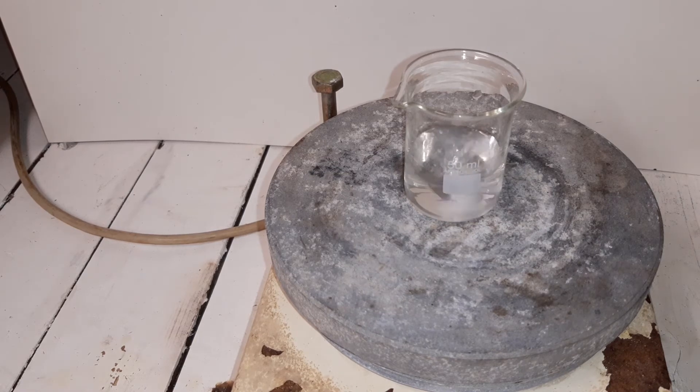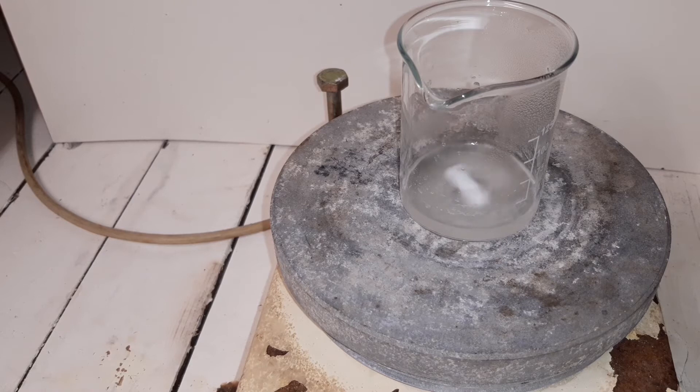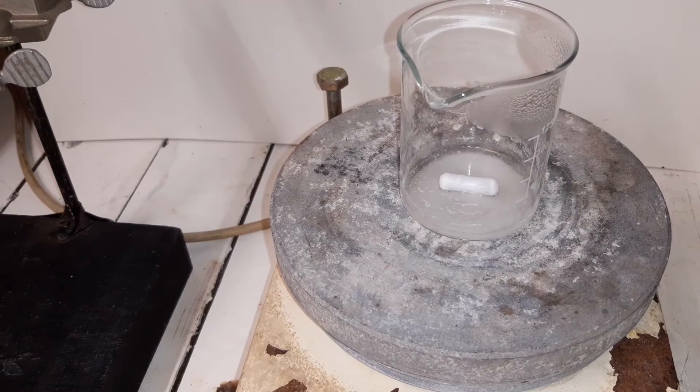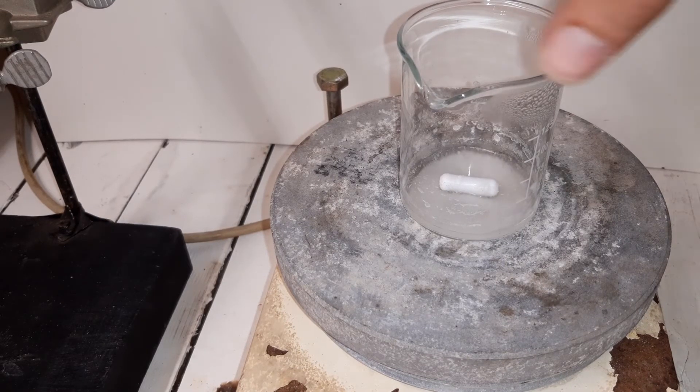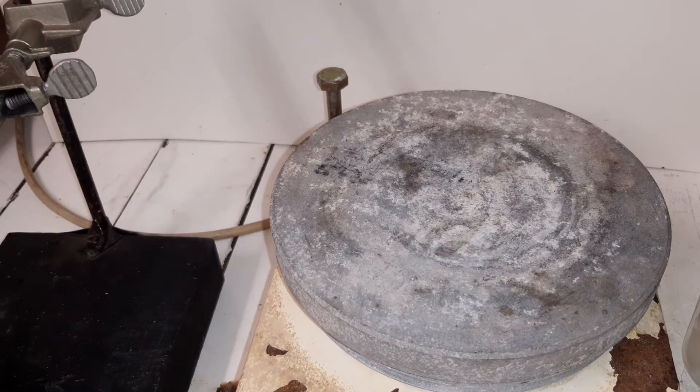Now I'll boil down the solution until we get crystallization, and then we extract the ammonium perchlorate with methanol. This larger beaker will promote evaporation and as you can see the solution is already getting a bit turbid and the solid is coming out. We're almost there. I'm not going to boil it down further because I don't want to promote any reaction between the perchlorate and potential organics or the Teflon. So we'll heat up about 50 milliliters of methanol and I've set up a funnel right there.